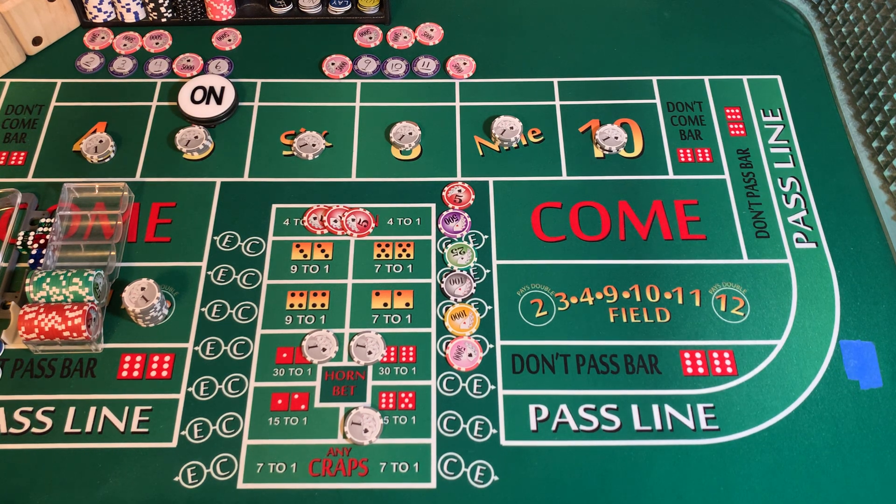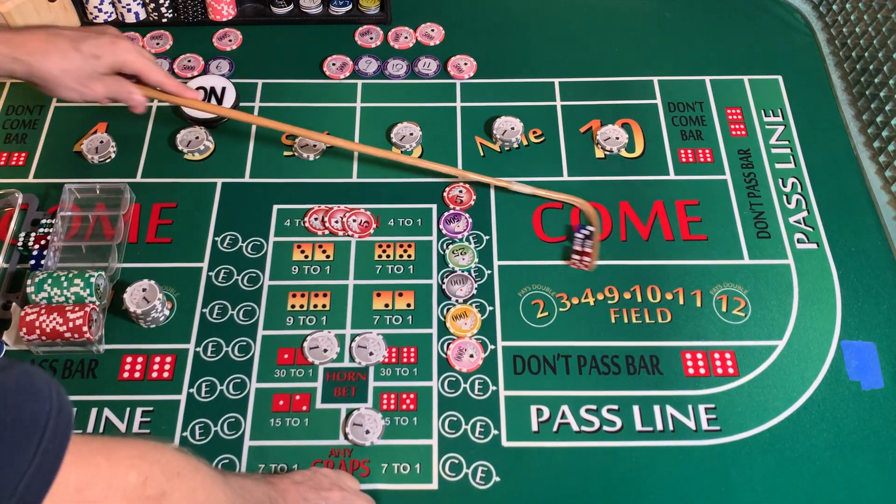3232 dice set. 3-4-7 — 7-out. Four tosses that time. That is frustrating.